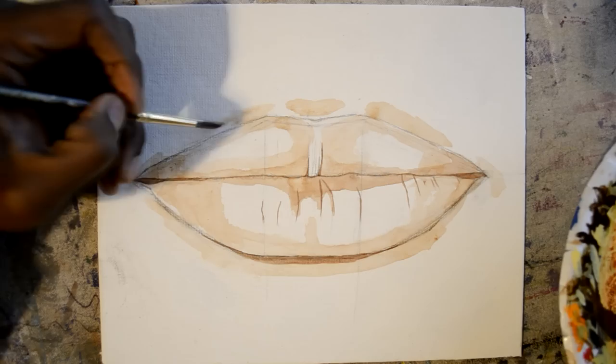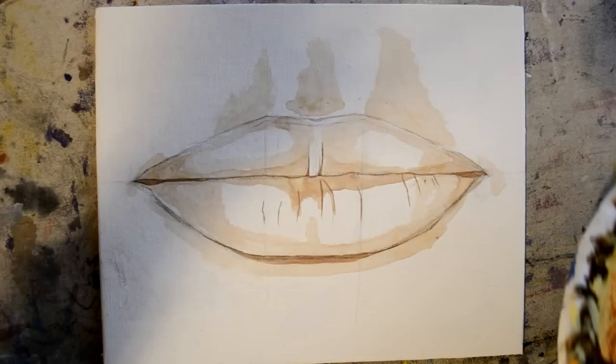Whether you see good or bad things in a painting is totally up to you, or you can see both good and bad. Increase the good things, correct the bad things, and keep moving forward like that.